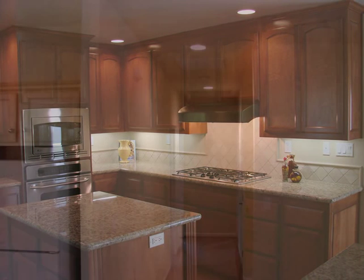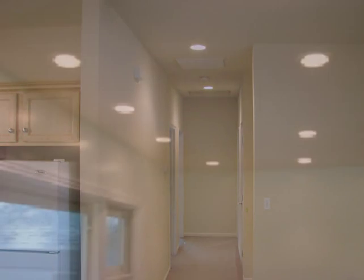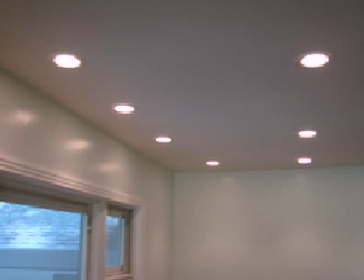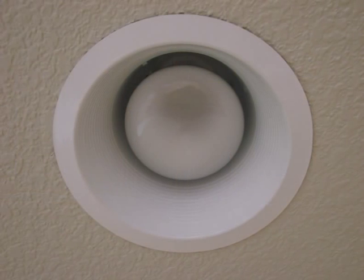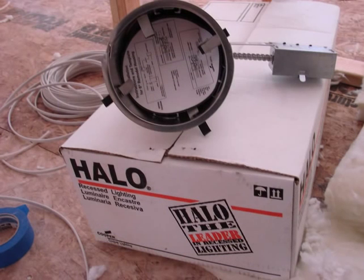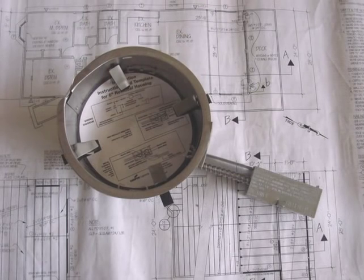This is a project that covers flush lighting, lighting that's found in the kitchen, hallways, great rooms, and living rooms of many fine homes. It does a wonderful job of adding light to dark areas. We're selecting a 6-inch flush can, and this is a remodeled type of fixture that is made to be installed into existing ceilings and existing homes.